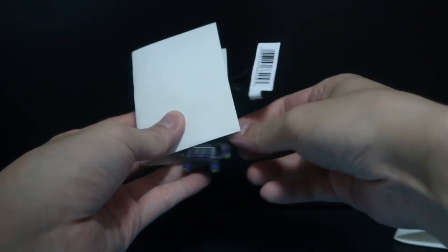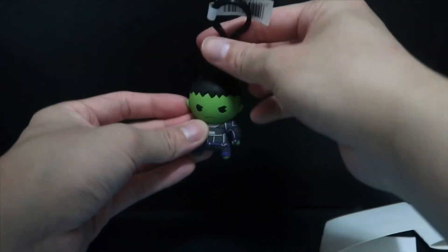The next bag — would like one of the ones I want in here. Nope, it's the Incredible Hulk.